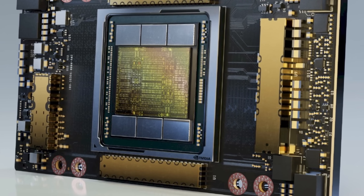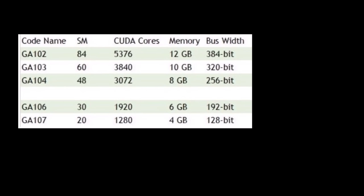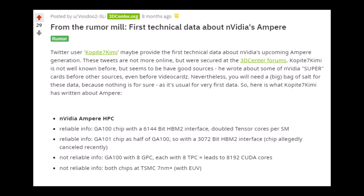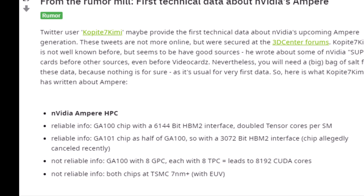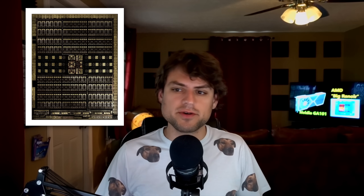Ampere rumors have been swirling around for well over a year now, with many different dies being talked about that we'll probably never see the light of day. One such die is GA-101, which many people speculated about, although most reputable sources described it as a half a GA-100. That's really the only thing it could have been — besides a hybrid between GA-100 and GA-102, maybe having a die space that's massive but trading some of those compute cores for more ray tracing components from GA-102. At this point, it's time to officially say no: all GA-101 was ever going to be is a half a GA-100 for data centers.